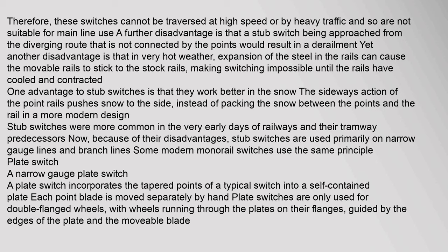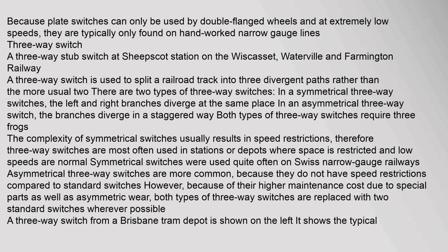A plate switch incorporates the tapered points of a typical switch into a self-contained plate; each point blade is moved separately by hand. Plate switches are only used for double-flanged wheels, with wheels running through the plates on their flanges guided by the edges of the plate in the movable blade. Because plate switches can only be used by double-flanged wheels and at extremely low speeds, they are typically only found on hand-worked narrow-gauge lines.